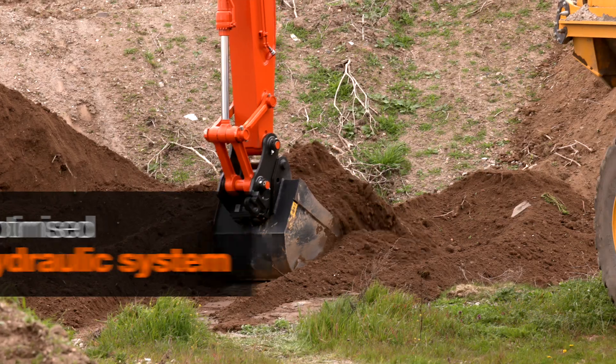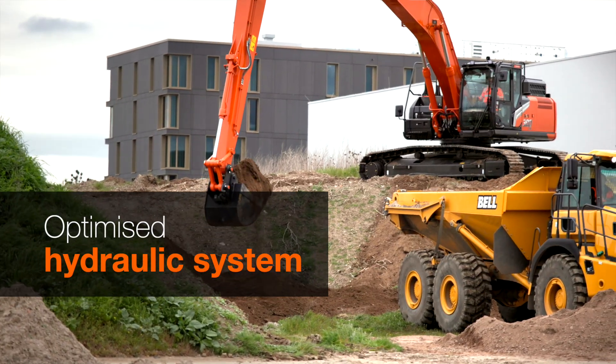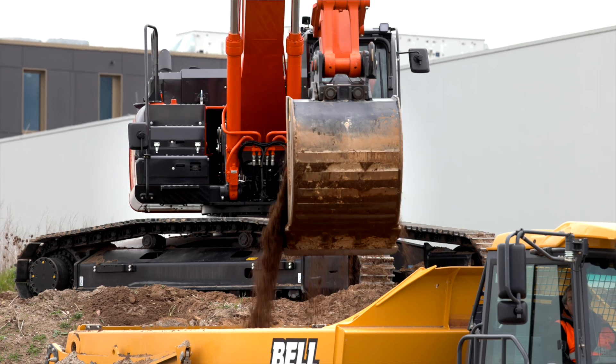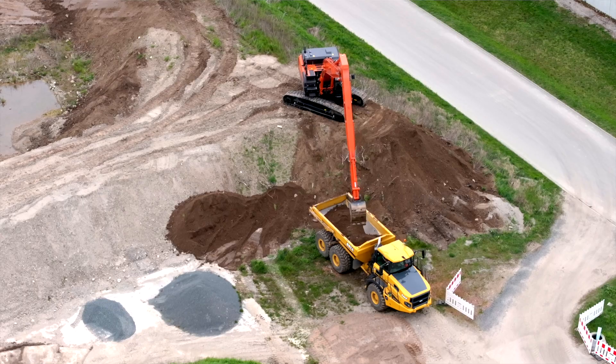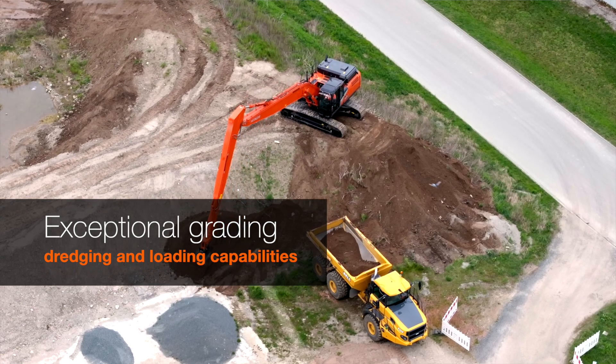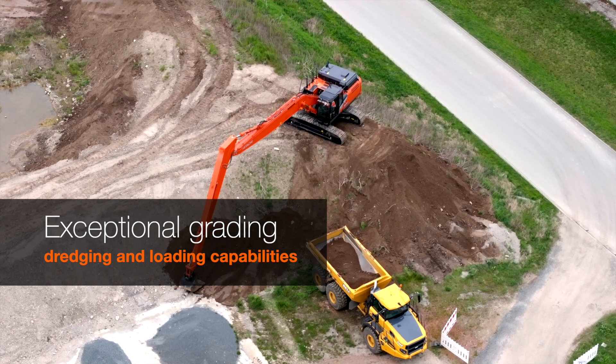Pressure settings of the hydraulics are optimized for deep digging and unloading. As a result, it has exceptional grading, dredging and loading capabilities. And the machine can be positioned close to the truck, optimizing the loading process.